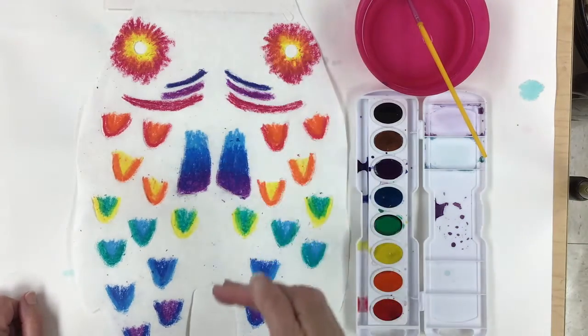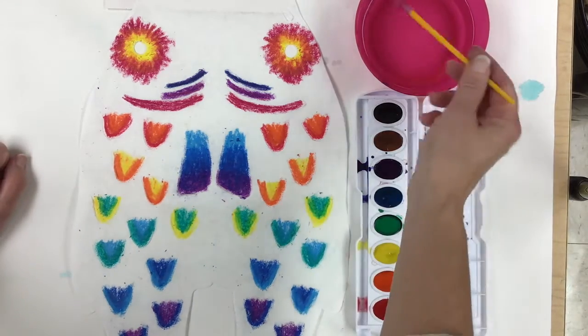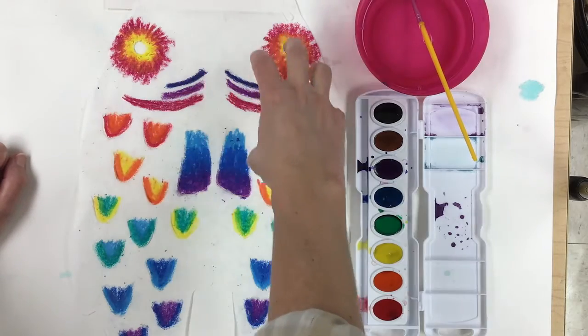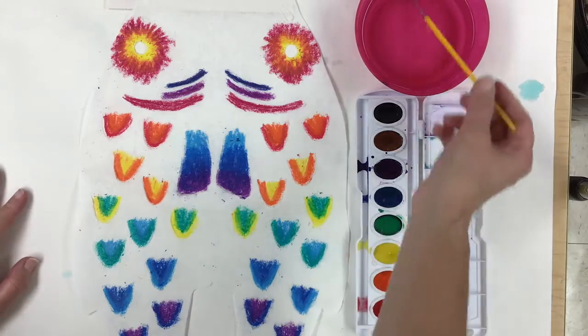I'm gonna make it rainbow from red, orange, yellow, green, blue, violet all the way down. It's really simple — it's as easy as you imagine it would be. We just simply wet the paper, add the color, and let it bleed together. That means it blends together — that's what we call it when watercolors mix on the paper. Alright, so let's go ahead and get started.